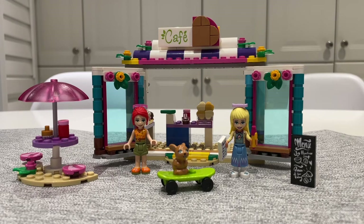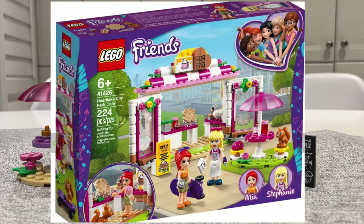Hi guys, welcome to another Frugal LEGO video where I recreate official LEGO sets using my own bricks. This is my interpretation of set number 41426, Heartlake City Park Cafe, released in 2020 — 224 pieces. At the time of release it sold for $25 Canadian, although if you were to buy it from BrickLink today the average selling price is $30.